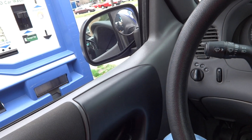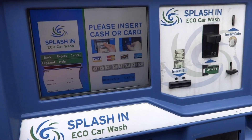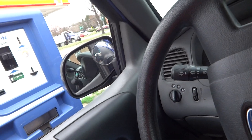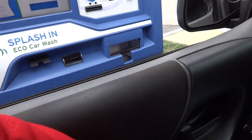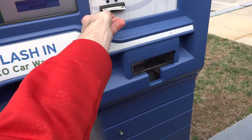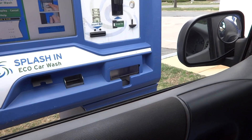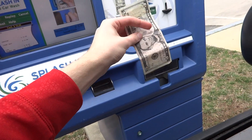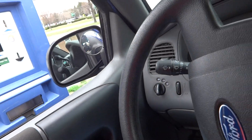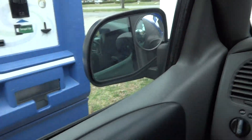Currently we have three fives with me, so let's insert the bills. That's the first $5 — to complete your purchase, please insert bills into the acceptor. Here's another $5. Here comes the last $5. Looks like that got everything. You are now ready to enter the car wash — please proceed by following the directions on the signs ahead. Thank you for your car wash purchase.